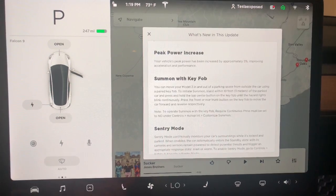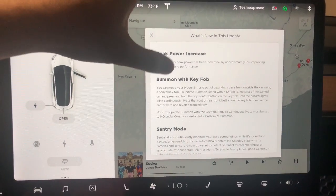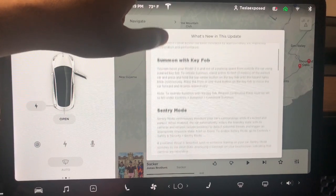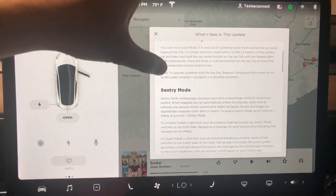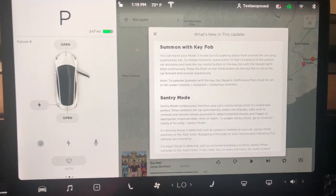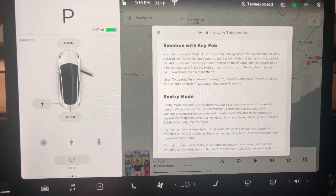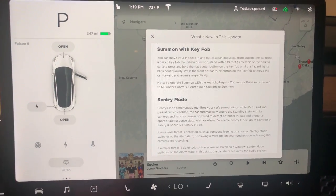So summon with your key fob — if you purchase a key fob with the Model 3, which doesn't come with the vehicle (it only comes with a key card) — you can actually summon the vehicle using the key fob by holding down on the roof of the key fob. Whether you want to move the vehicle forward, you hold down on the front, or you set it to one click and proceed with summon.